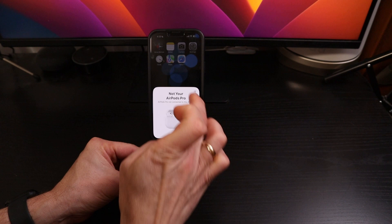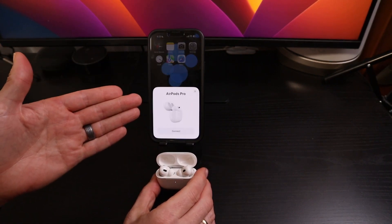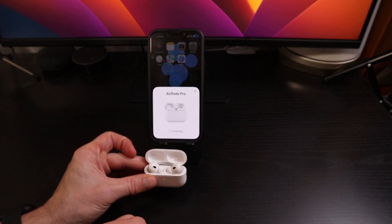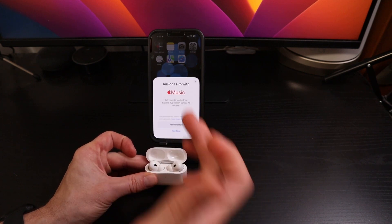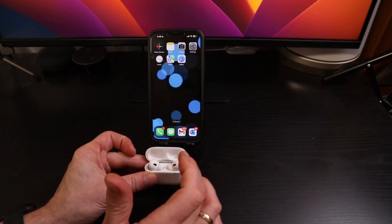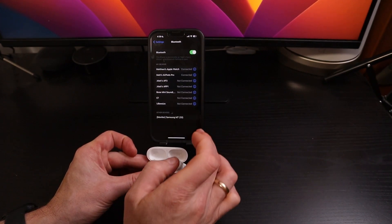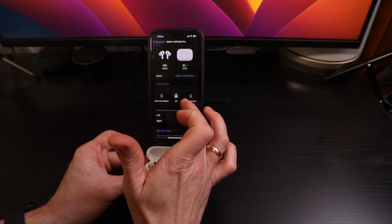So if we close out this dialogue, another one will pop up that just says 'AirPods Pro' with a button to connect. Just tap that to reconnect it. We'll go into our settings, and we'll see here that our AirPods Pro are indeed connected.